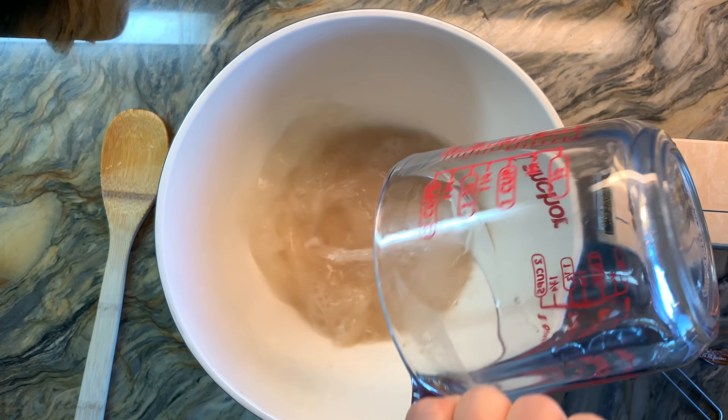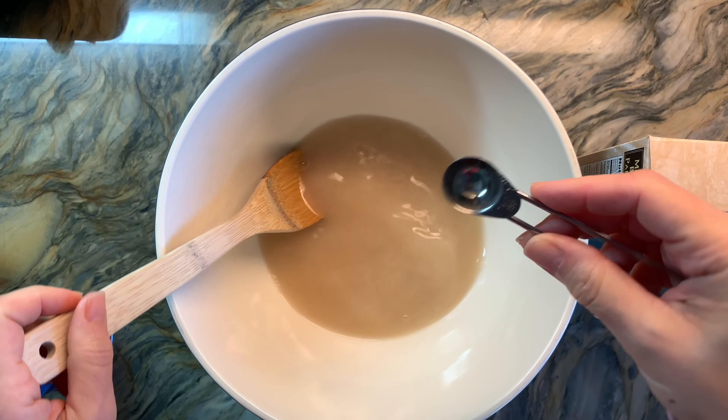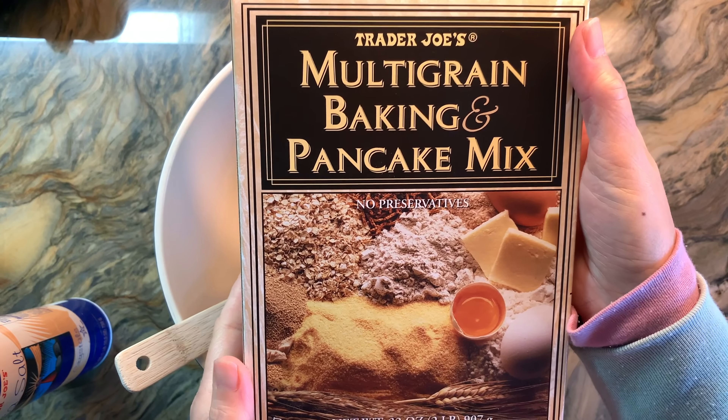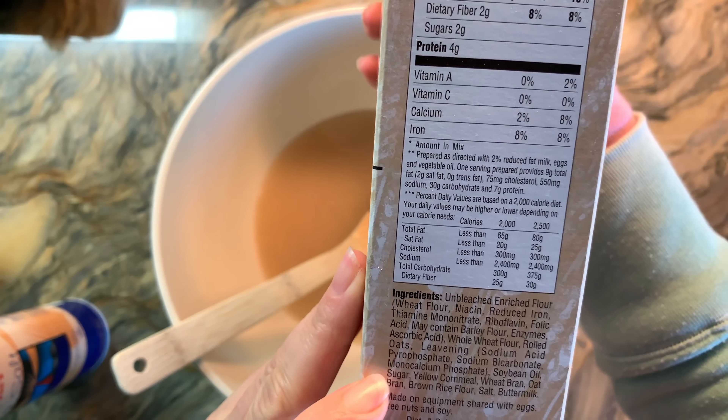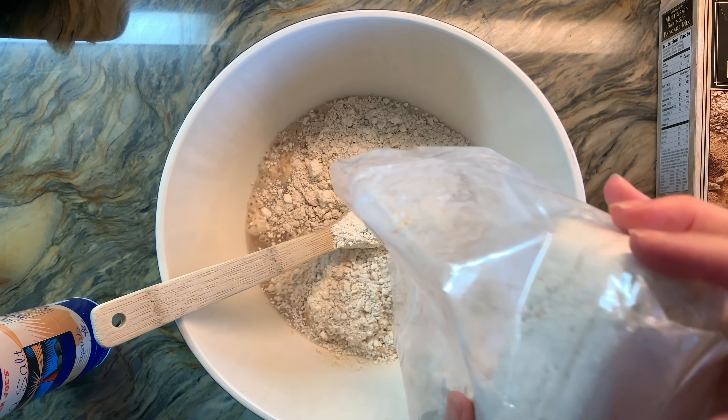I need one more cup of water — so a total of three cups — plus a quarter teaspoon of salt. I added one packet of yeast. I'm going to use this multi-grain pancake mix because it has some unique flours that I don't normally use and I didn't want to go out and buy a bunch of specialty flours.